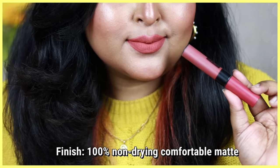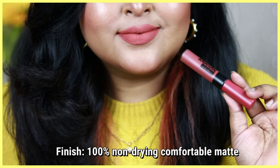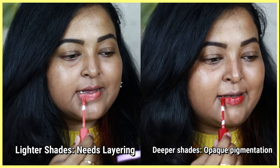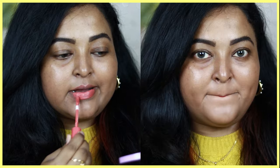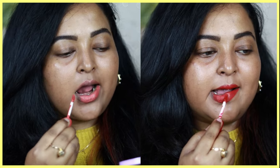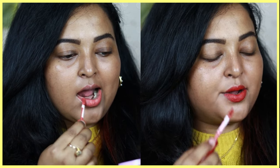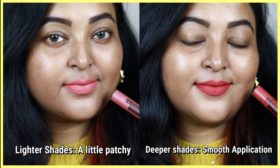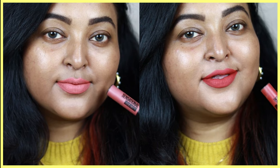These liquid lipsticks need a little bit of layering — the first layer won't give you an intense color payoff. For intensity, you need to apply a second layer, and it dries down to a complete 100% matte finish without drying out your lips. The lighter shades need more layering and can look a little patchy on the lips, whereas the deeper shades give a really smooth, opaque color payoff in one single go.